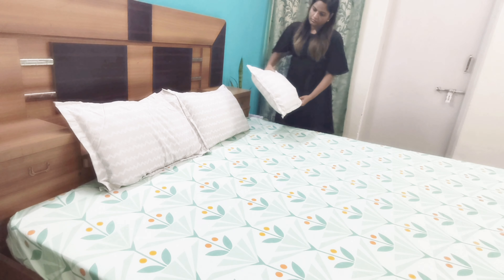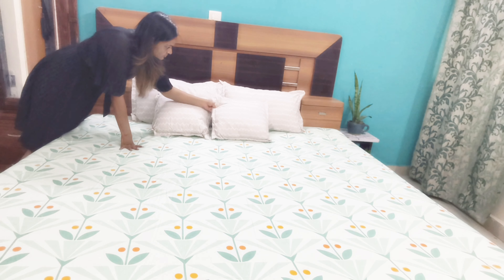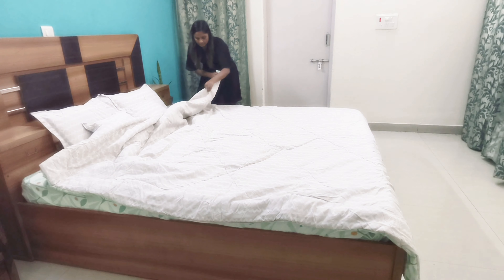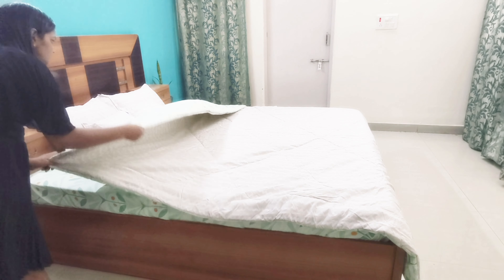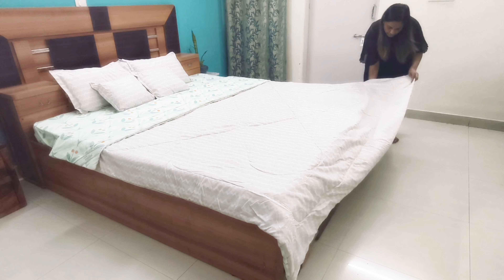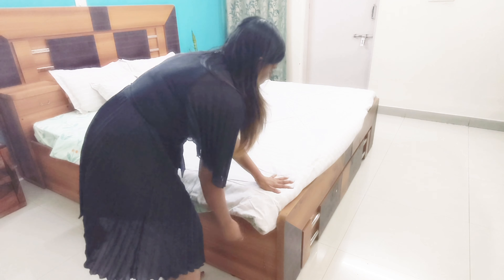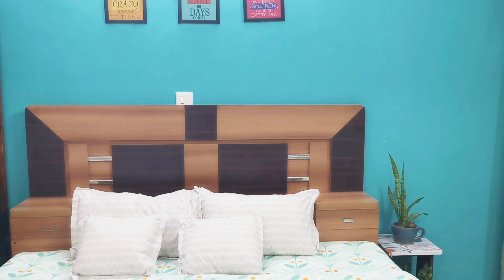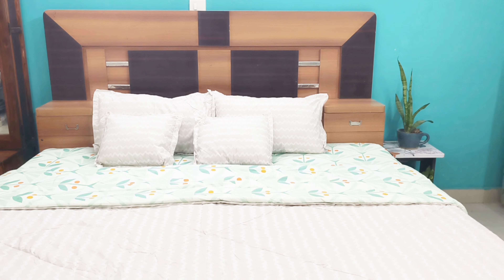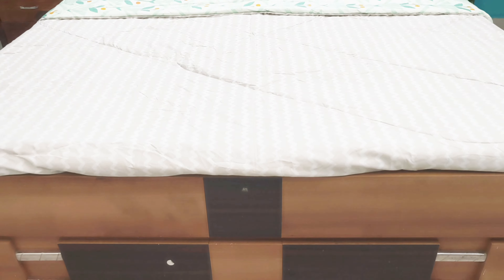Now place the cushions or throw pillows if you have them, and the bed is done. If you have a quilt or comforter, spread it on the bed evenly, then fold it in layers like this — fold one side, then the other, tucking the edge inside the mattress slightly. This way it is easy to grab the comforter when you need it, it looks neat, and it is easy to fold back.